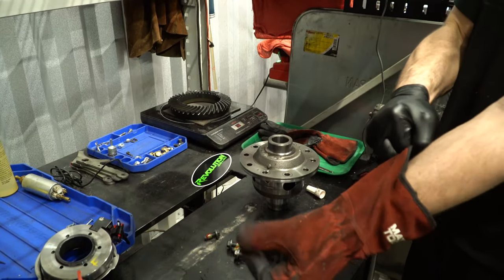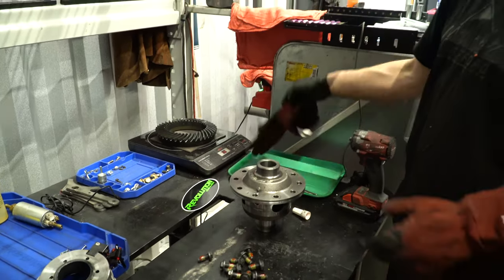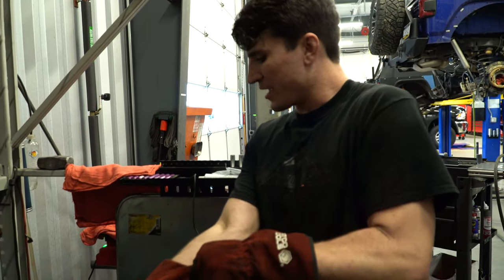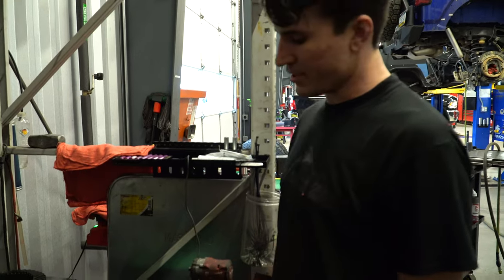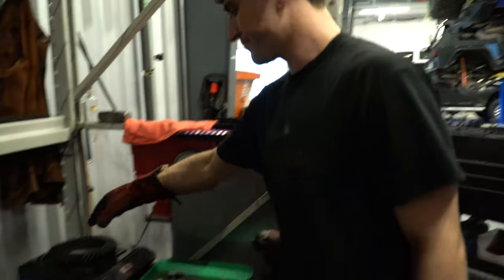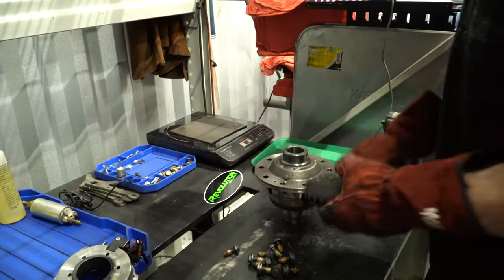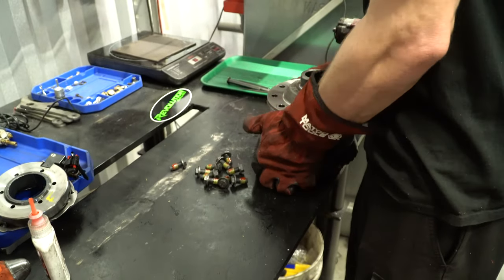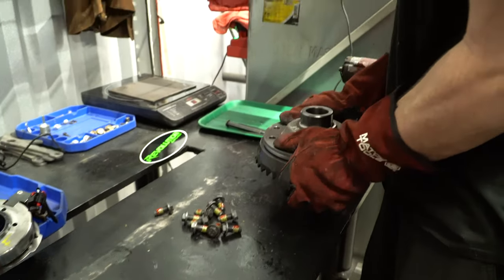I just put this ring gear on the hot plate, making it as hot as possible so it expands a little and has an easier time fitting on the carrier when we go to bolt it up. It goes right up.